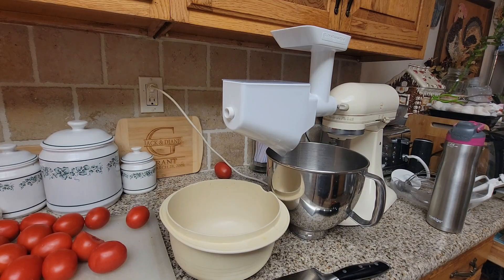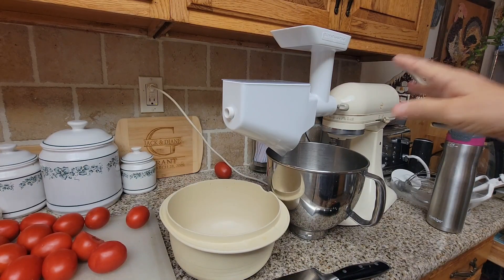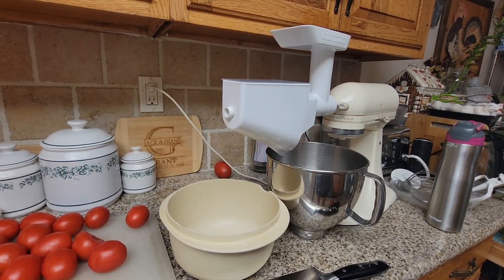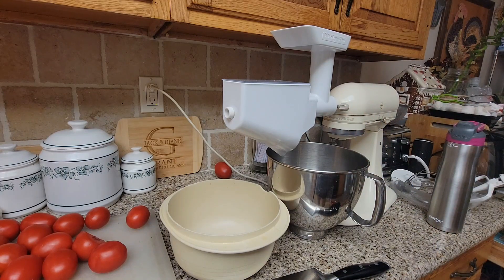This little gadget right here has saved me so much time. I got it for the first time last year — I'm going to put a link below in the description box. I know a lot of you purchased it after I showed it last year. It has been a lifesaver. It's not only a fruit and vegetable strainer, it also comes with a meat strainer attachment, which is amazing.